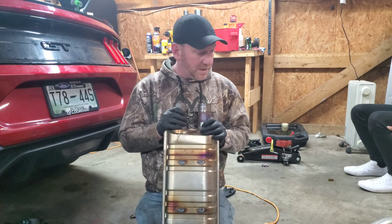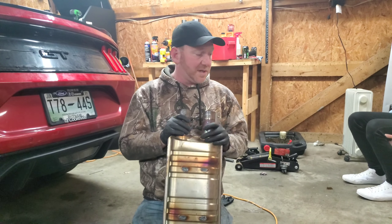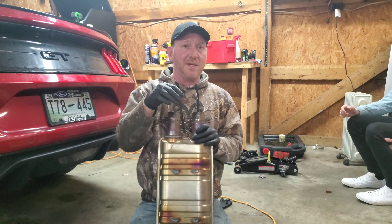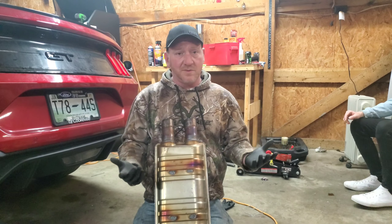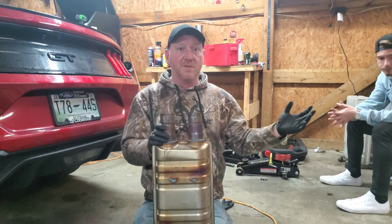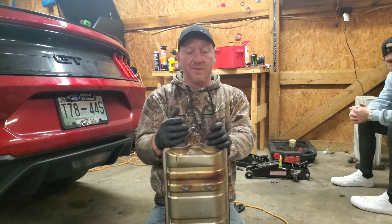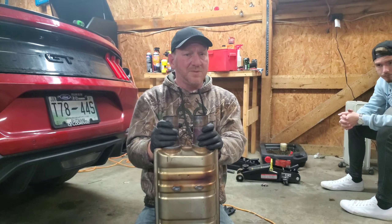Let's get the rest of this exhaust put together — H-pipe's in, it's somewhat bolted up. It was kind of a pain in the butt to get the seat back in there with those clamps. I've watched a ton of videos on how to do this from CJ Pony Parts. Their clamps were a lot looser — I don't know, we just got tight clamps. Brand new, just tight clamps.